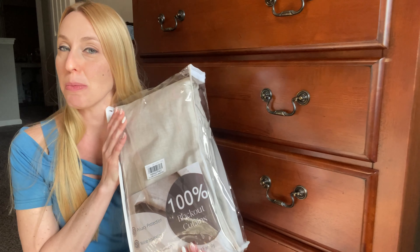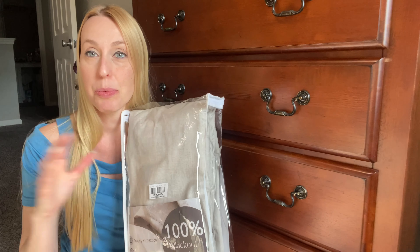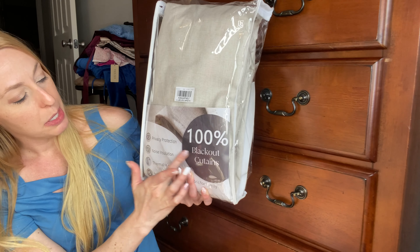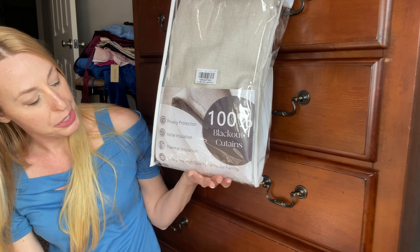Hey beautiful friends, it is Carissa here. I have these blackout curtains I am super excited to put up. I love it when curtains can block out any of the light — I just sleep a lot better when it's dark. They are 100% blackout curtains and they even help with noise insulation, which is going to be really good.